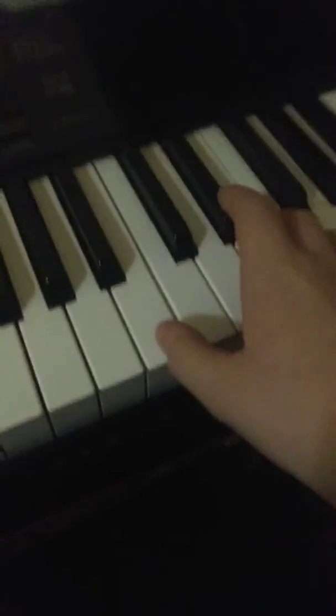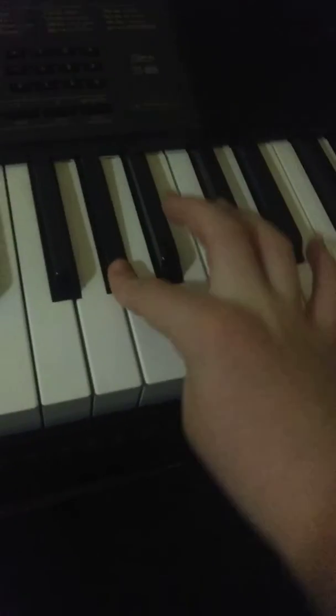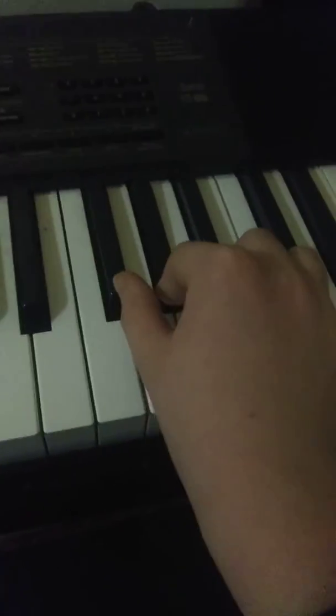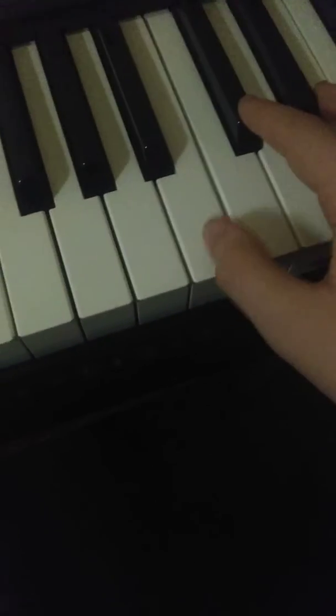It goes like this. So it's a very simple song — all you have to do is press this, this, this, this, and then it'll sound — obviously — sorry.